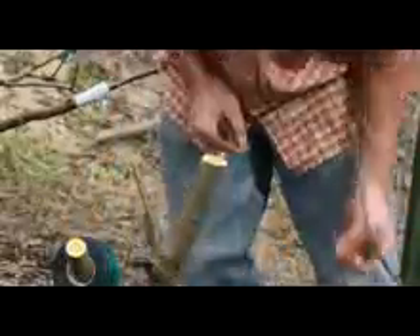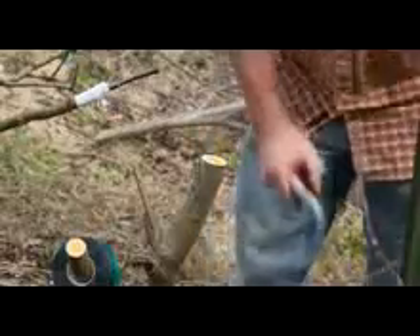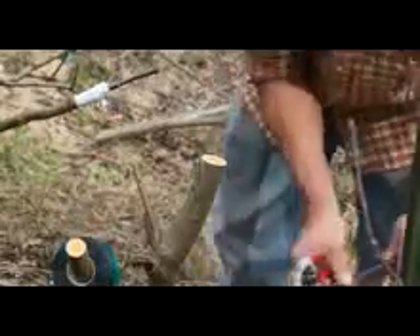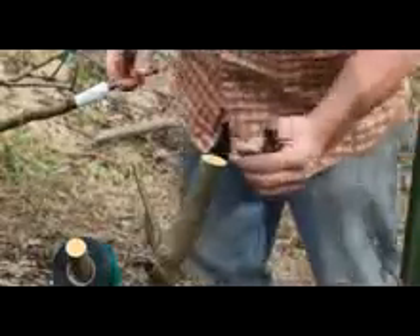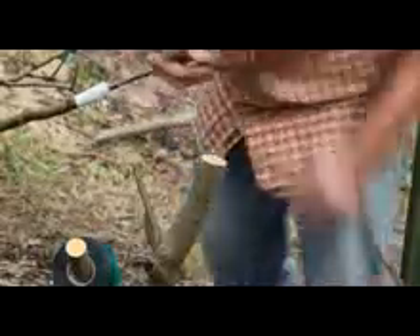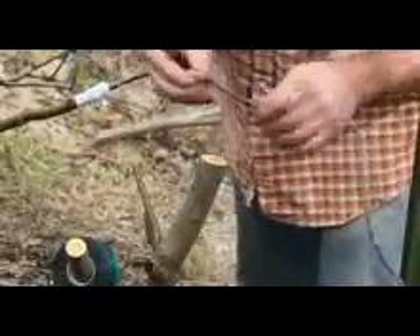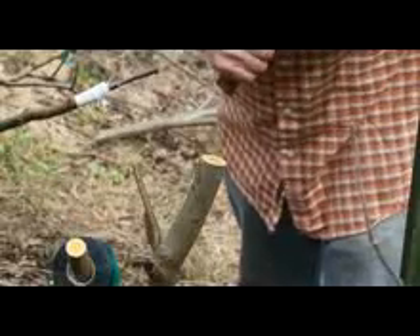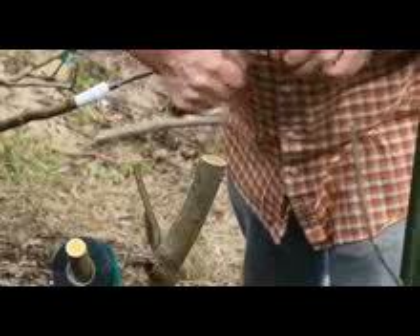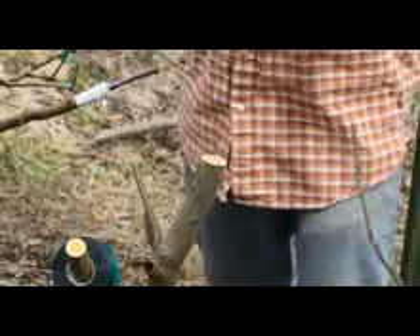So now I take a piece of scion wood — I picked a kind of medium-sized piece. We'll make a cut much like we did on the cleft graft a second ago, and then the other side, and we've got a nice cut. That's pretty straight, I'll keep it.